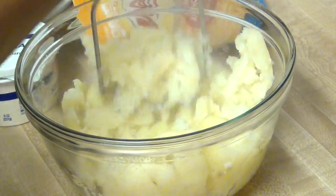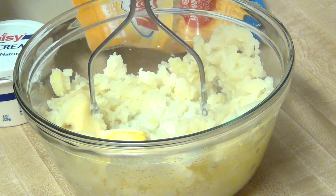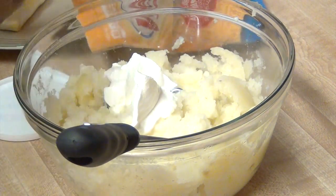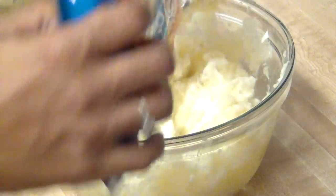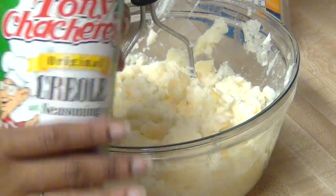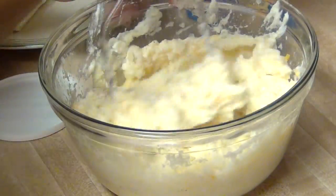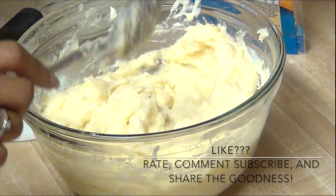Now on to the mashed potatoes. We're just going to add some milk, some butter, some sour cream — which I love sour cream — and some shredded cheese, and some seasoning to taste. Just make sure that it is really smooth in consistency, and that's it.